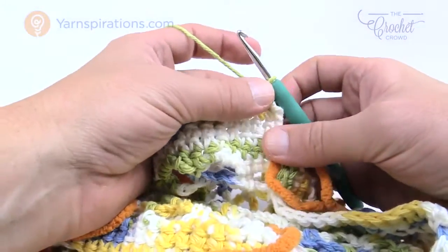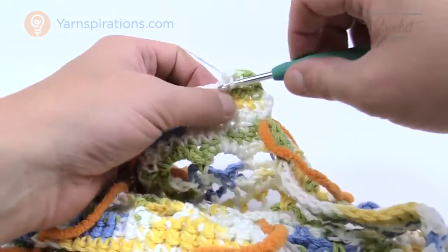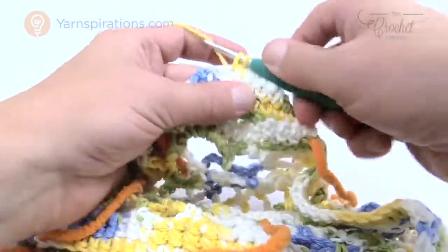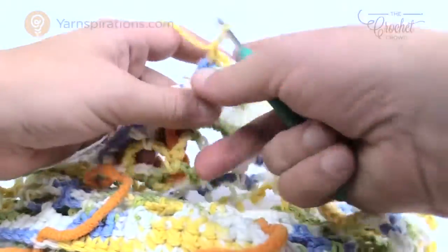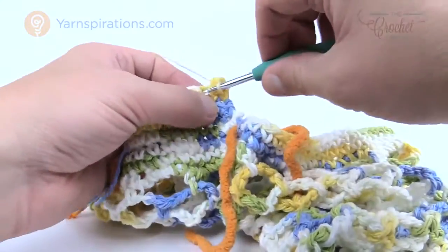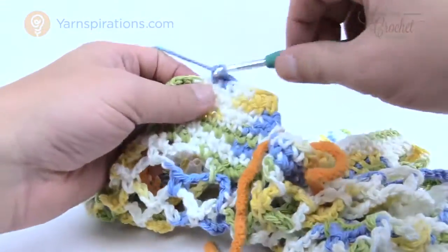Turn your work again. For row three, chain one and single crochet into each stitch across — it's progressively getting smaller. Turn your work for row four: decrease the first two together again, single crochet across until the final two, and decrease those together as well. You can see how narrow it's getting.